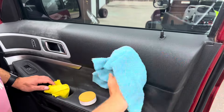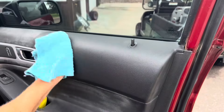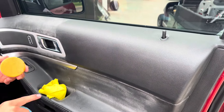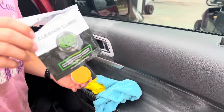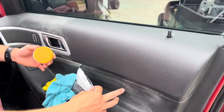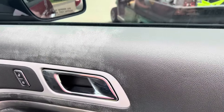Holy smokes. We dropped the cleaning cube. That's okay. Wow. There we go. Finished product right there. That looks excellent.